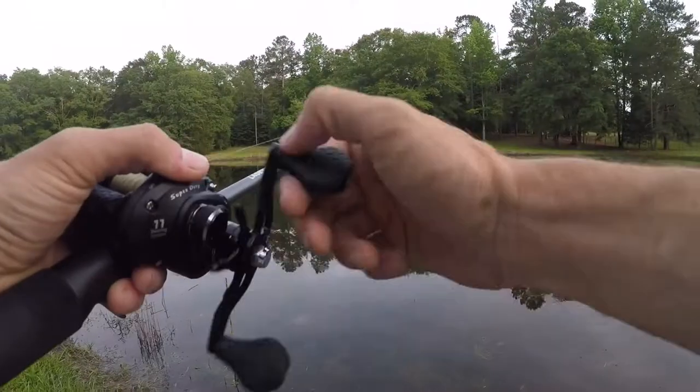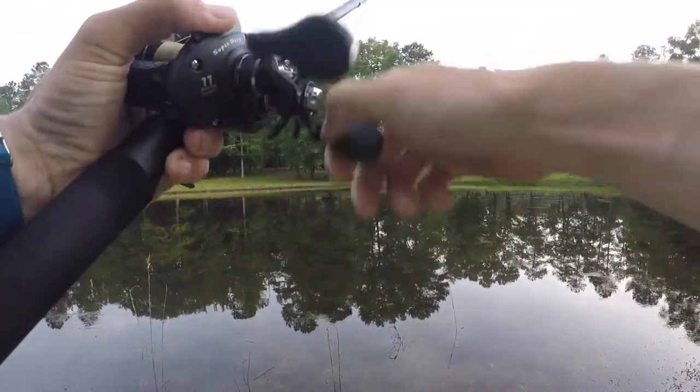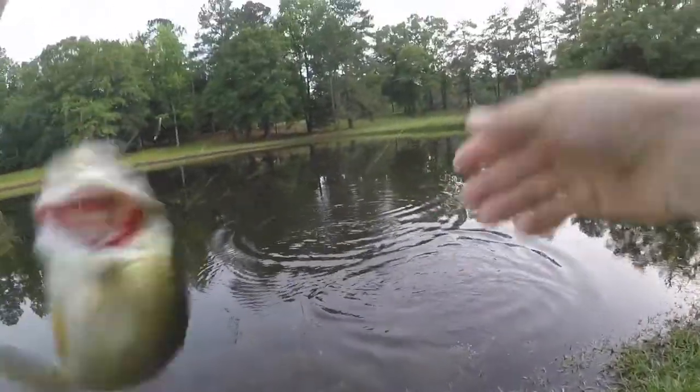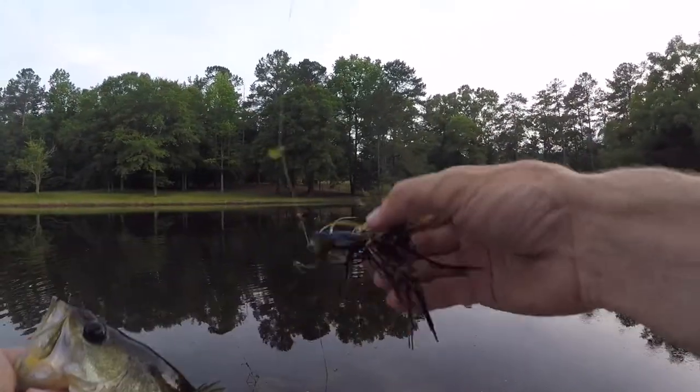That's technically the end of the challenge, but I'm going to keep fishing anyway to see if I can get anything bigger. We've caught a fish on every single bait — it's a really tough challenge honestly. I'm going to try and get a couple more fish on this jig because they're biting pretty good now. Once this afternoon bite kicks in, they're right on top of the mouth. Now they're eating the jig.